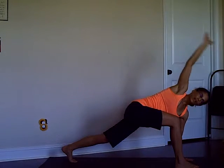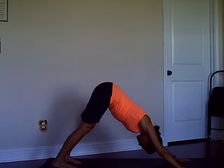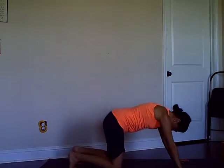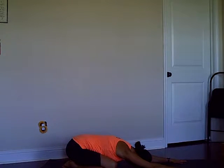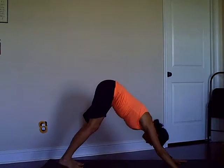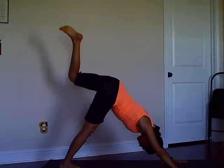Two and one, down dog. You can stay here for a few moments to relax. Exhale, your option, and then we start everything on the other side — left leg is up.